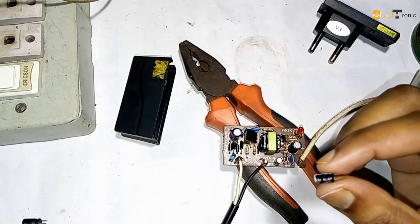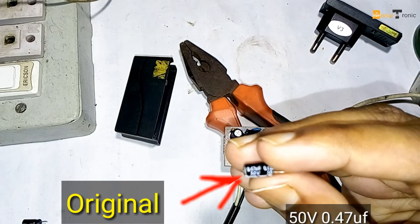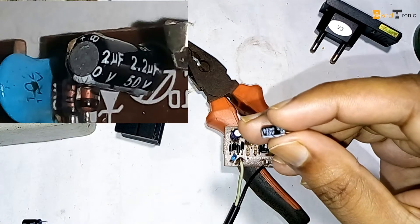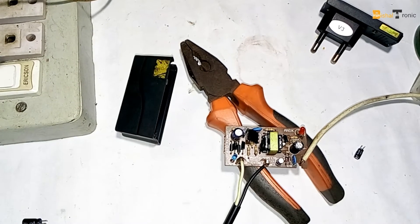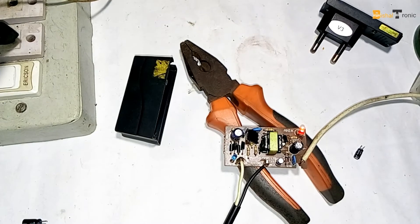Now I change this capacitor — 50 volt 0.47 microfarad — and this one is 2.2 microfarad 50 volt. Now I connect the mainline. Most of the sound is gone.